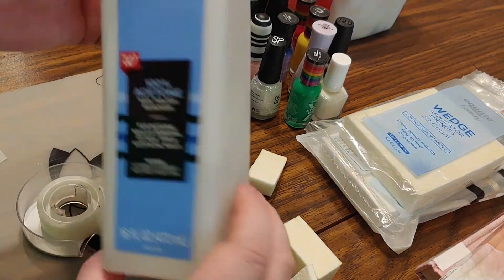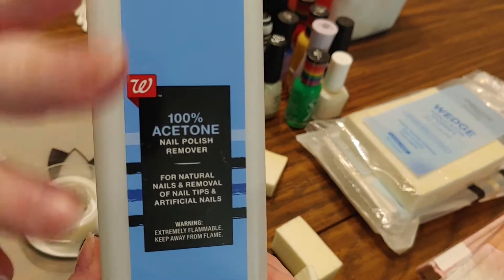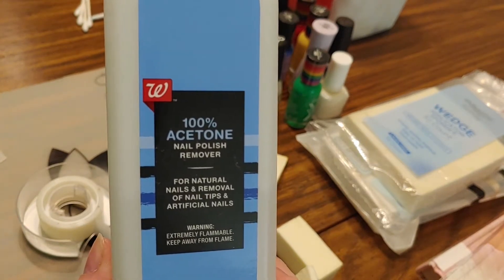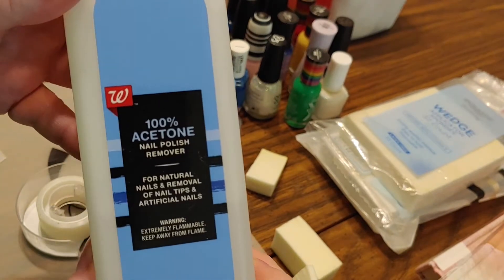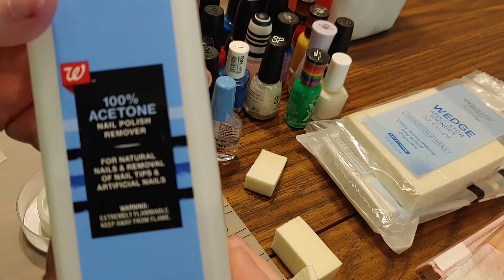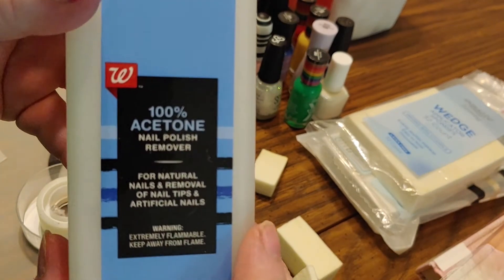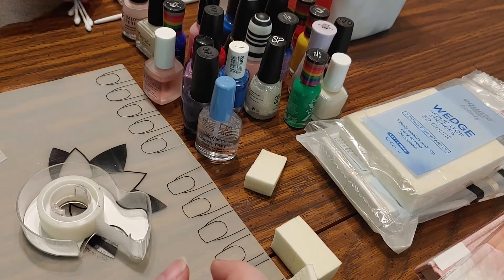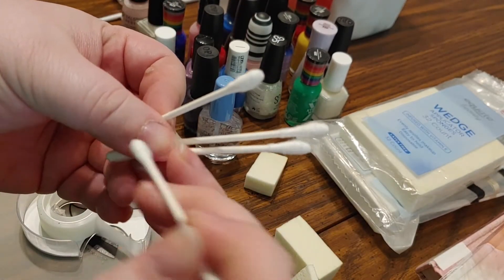Speaking of clean up - nail polish remover. I prefer 100% acetone. You can use regular nail polish remover, which is totally fine. Acetone removes nail polish faster and cleaner, but it is very drying to your nail and your skin. So after using acetone, you're going to want to apply hand lotion almost immediately to rehydrate your skin and nails. The longer your nails go dehydrated, the faster they'll chip and break. For getting into those little corners, Q-tips - dip a Q-tip into some acetone and get right into the corners.